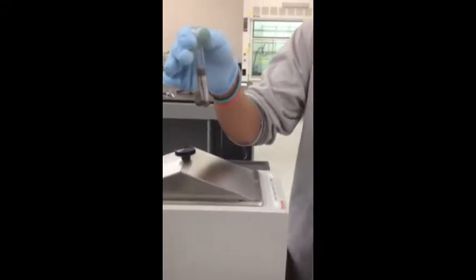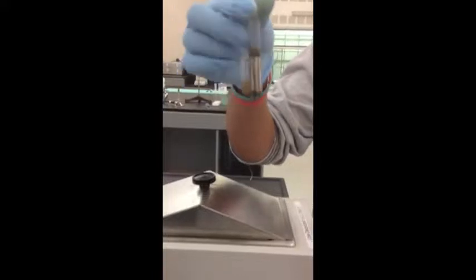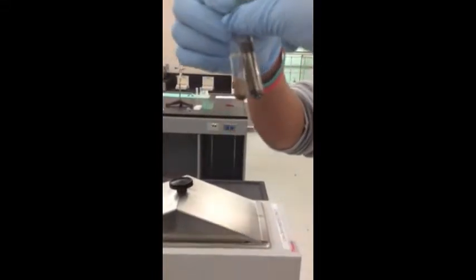After 10 minutes in the water bath, a positive test results in a mirror-like coating on the walls of the test tube. If negative, it indicates a ketone. Aldehydes give a positive result; ketones give a negative result.